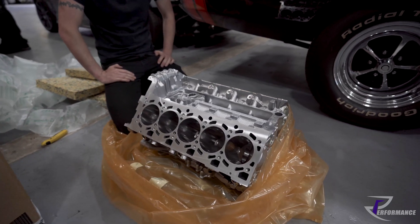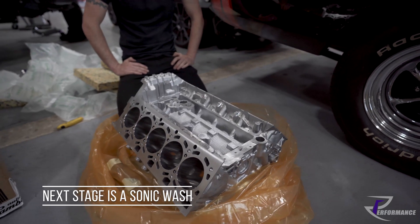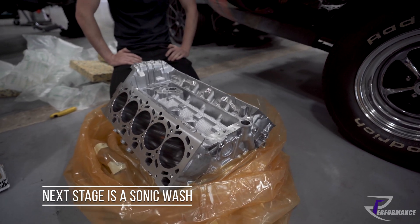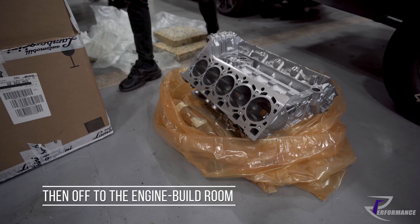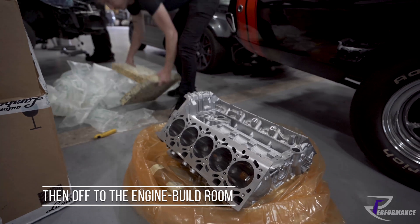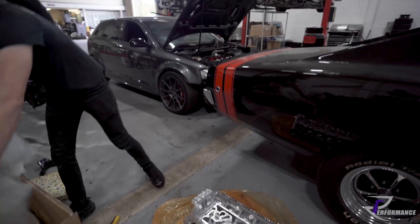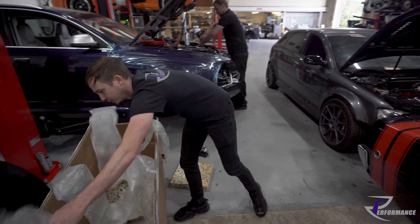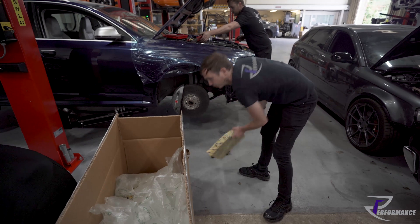Looks lovely. We'll get it up on the engine stand, get it through a sonic wash, and then get it in the engine room. Nice free Lamborghini box — basically a normal box, just dearer because it's got Lamborghini written on it, which is basically how they work on all their parts.